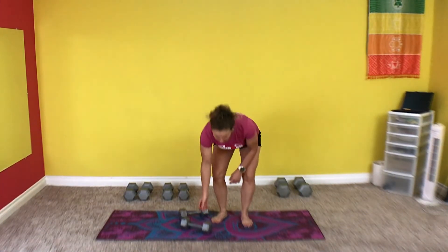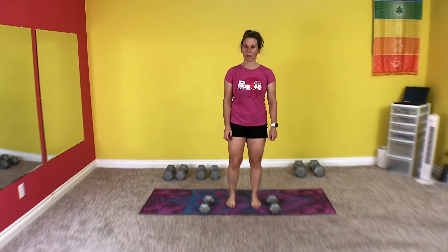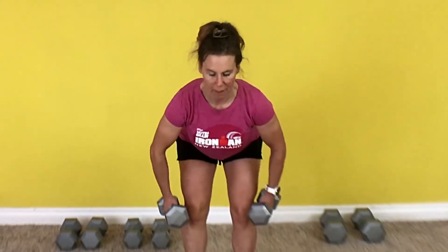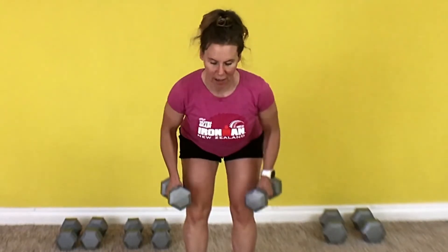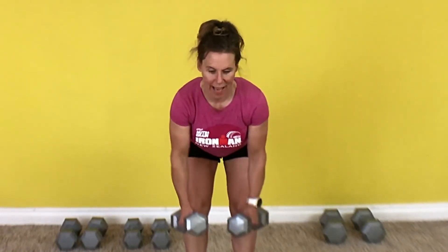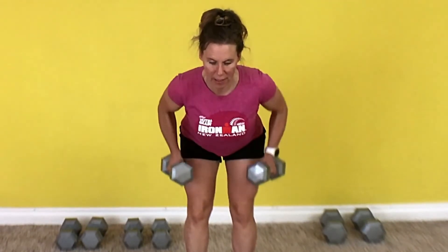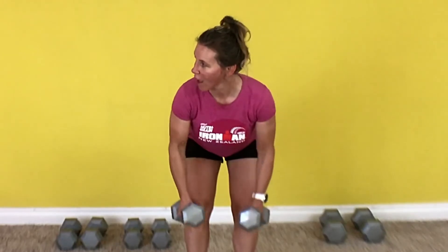Last time I'm going to face you so you can see this front on. One more set of 15. Grab those weights, get set, and row. 1, 2, 3, 4, 5, 6, 7 — hit those lats — 8, 9, 10, 11, 12, 13, 14, 15. Good job.